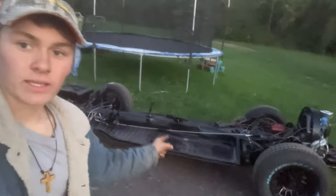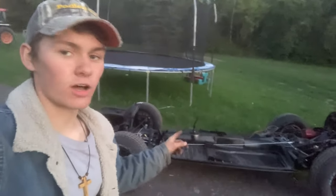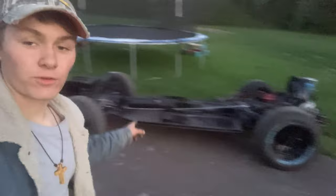Hey everybody, it's kind of dark out, it's kind of late too, but I'm excited because I got this to drive. Right now we're making a kind of half-assed steering wheel because we can't steer at all. As you saw just a minute ago, my dad almost hit the trampoline. So we're making a steering wheel for it real quick.